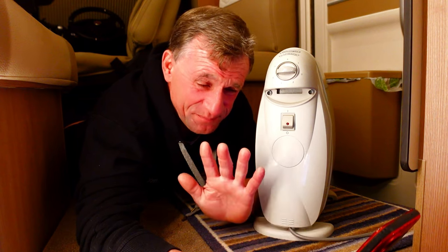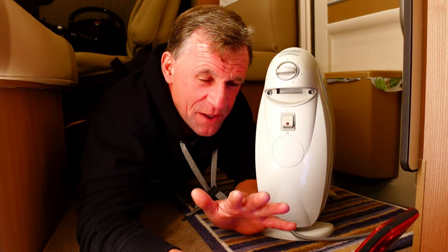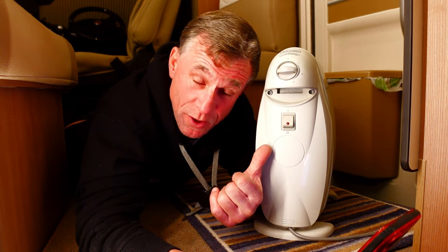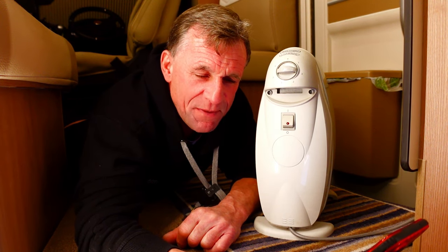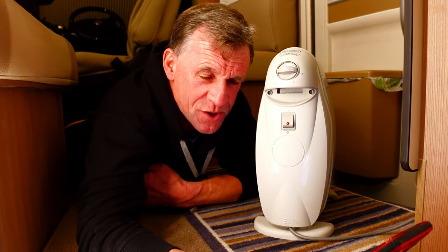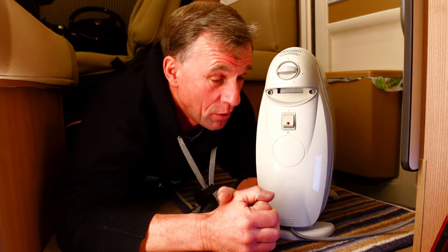Clive goes on to say he has a 2019 Swift 694 and saw my review on the small oil-filled radiator — my little DeLonghi, the one I love. He asks: do you leave it unattended in your motorhome? For some reason all the oil-filled radiators advise not to leave them unattended. I think you're dead right, Clive — I guess it's just to cover their backs.